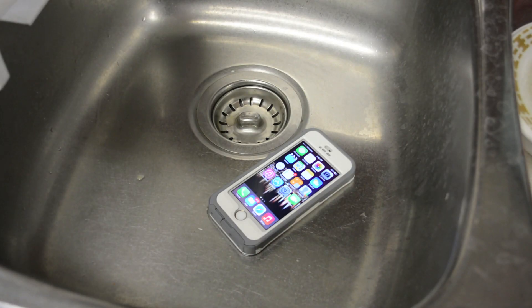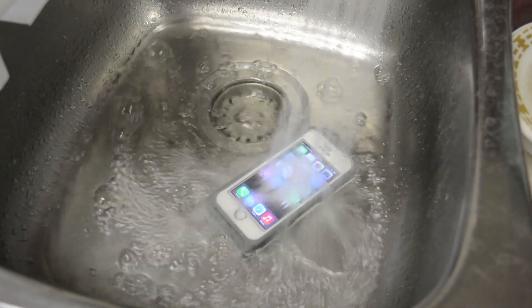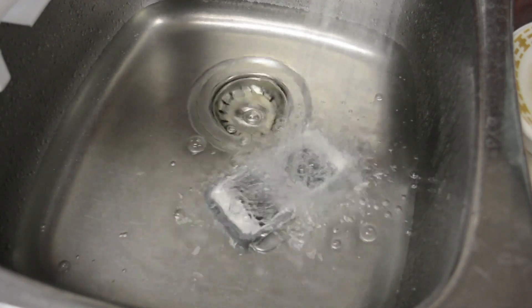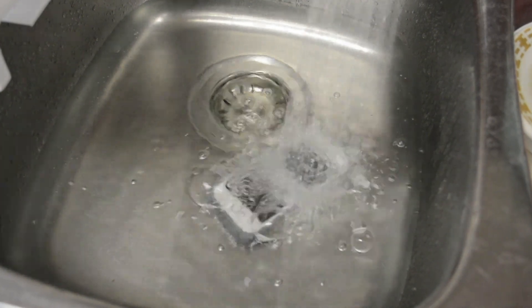The second biggest feature of the Preserver Series is its waterproofness, so let's test it out in the sink. OtterBox claims the case is waterproof up to 6.6 feet of water, which isn't very deep, but if you're caught in the rain, drop it in a puddle, or in the snow, you can definitely count on this case to keep your iPhone dry.